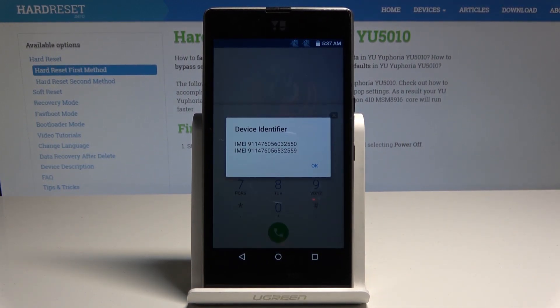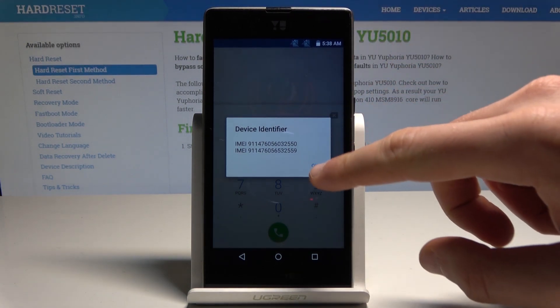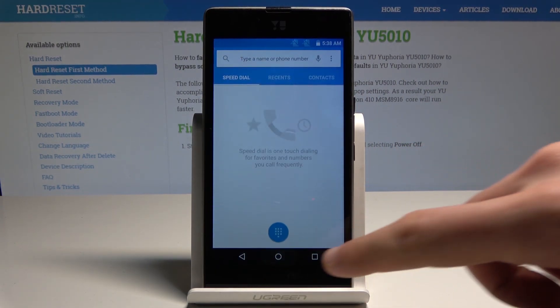As you can see, the IMEI number just pops up in front of you. You can note this IMEI number, or simply tap OK to close this window.